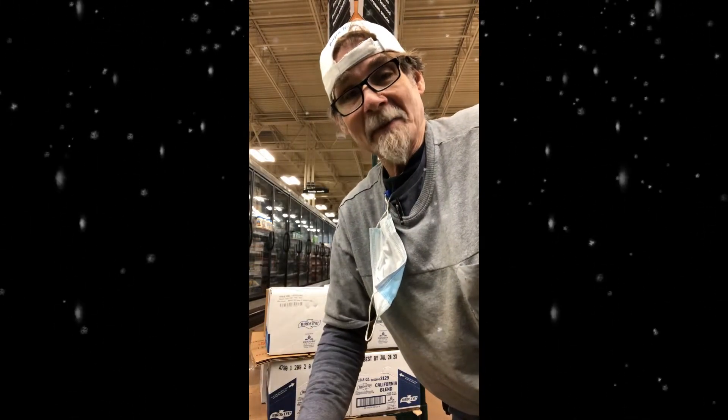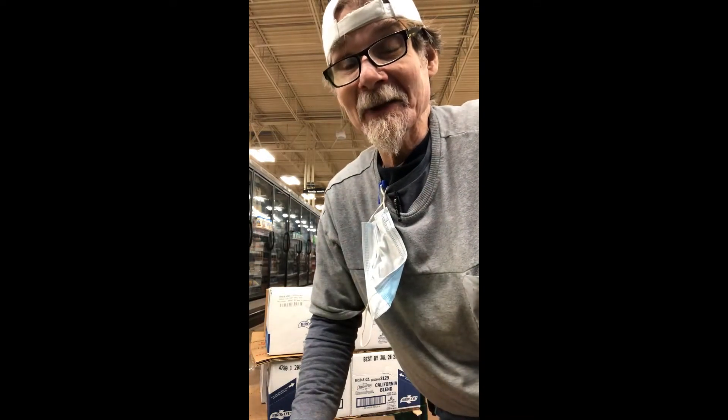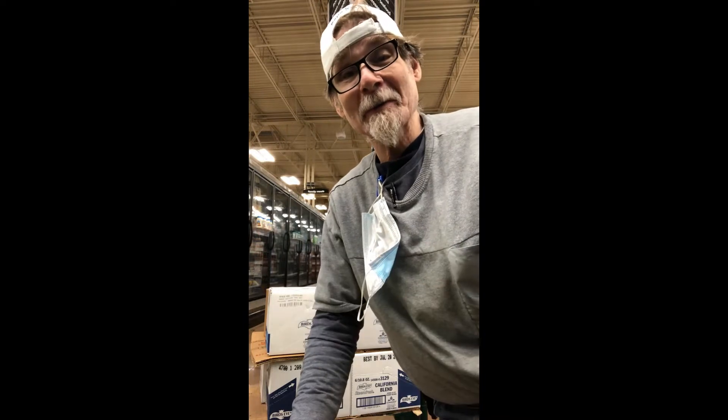Hey everyone, this is Hawker Minter, the frozen food clerk at Kroger's store 532 at 5241 North Terran Parkway in Keller. That's Texas, folks.